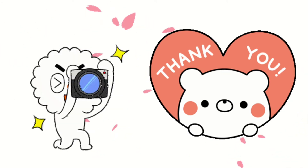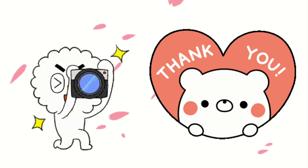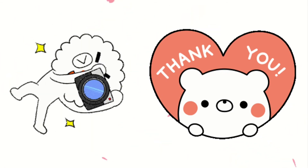Take some pictures and videos and send them to teacher. Be ready for your next lesson. Bye-bye!